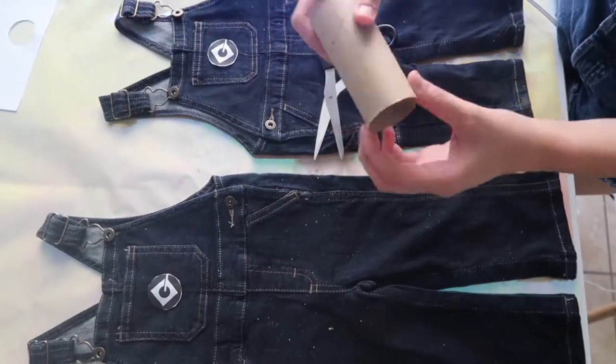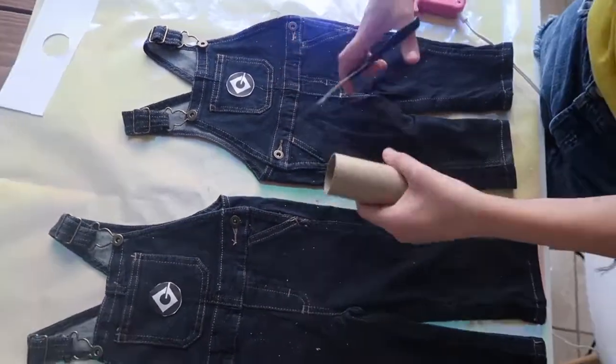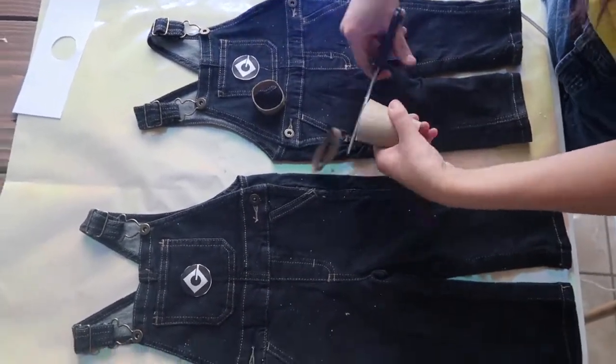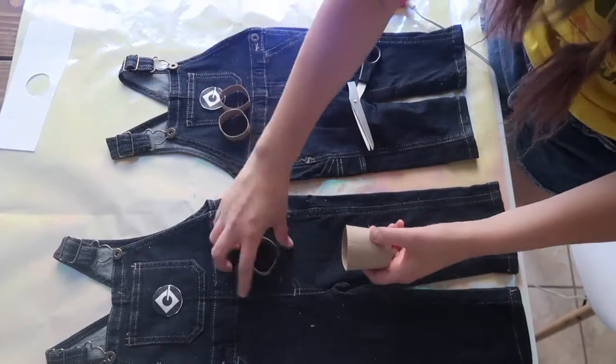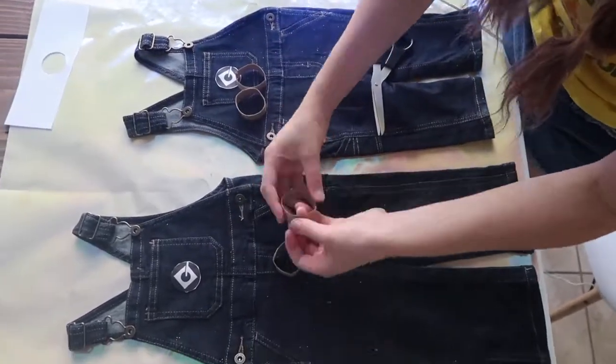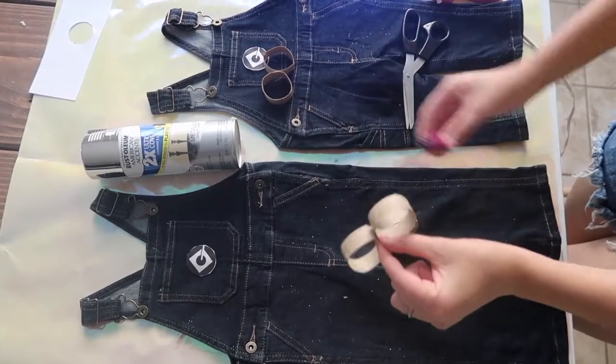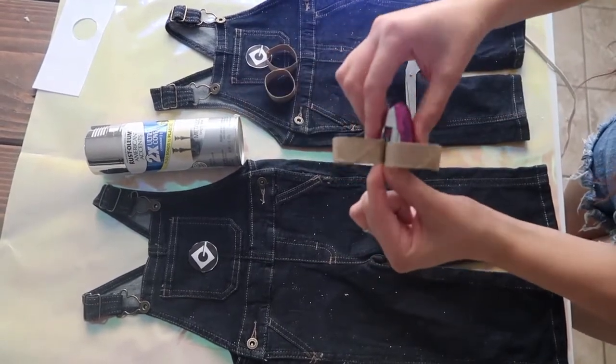Then I got an empty paper roll and cut four circles out. Once you have your circles, you can use a stapler and staple two circles together to form the glasses.